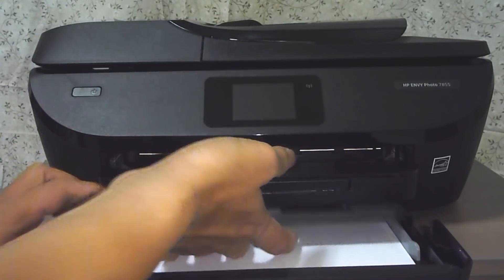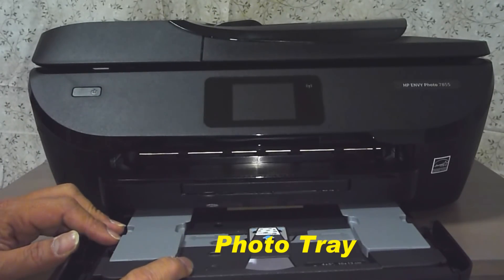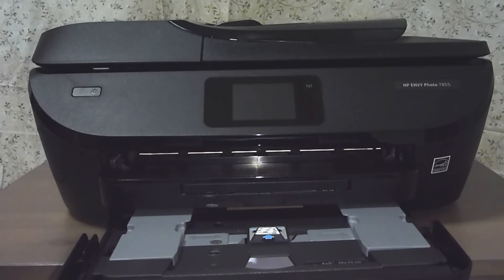Do note that this printer also supports a dedicated photo tray with photo paper sizes of 4x5, 4x6, or even 5x7 photo paper.